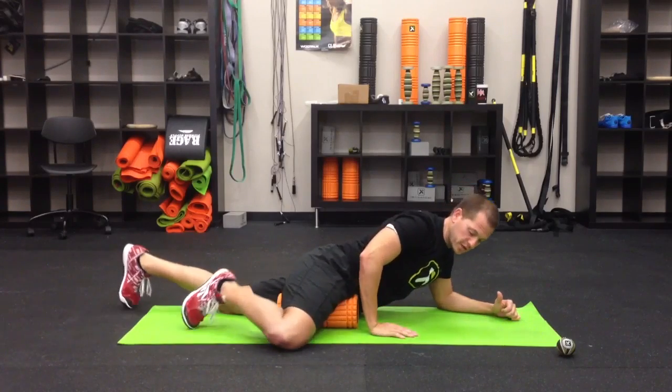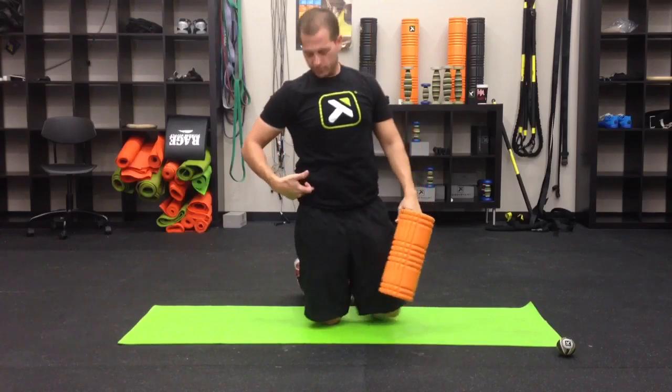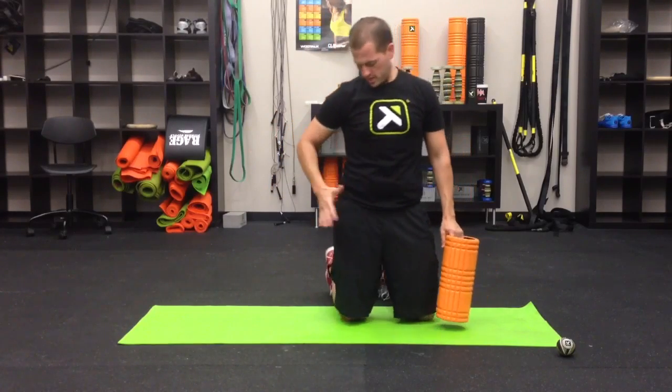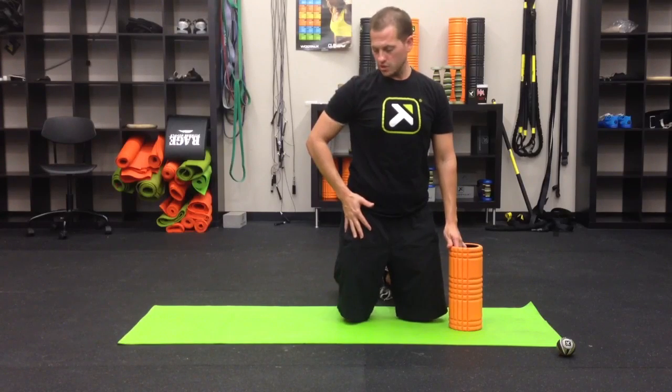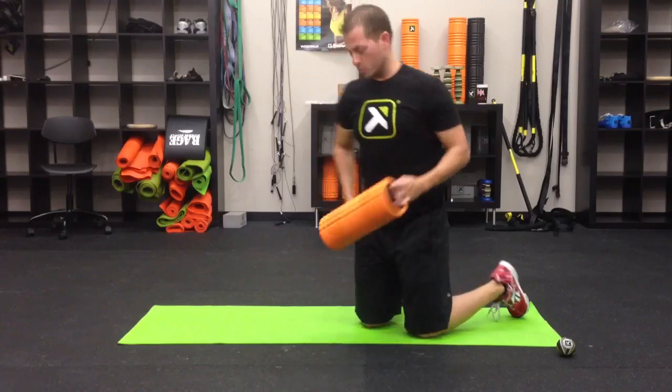Now we're going to move on to the TFL. Flip right over. The TFL runs from the hip bone right down into the IT band. A good way to find it is to take your hand, put it right on the hip, and internally rotate — as soon as you start to move you'll feel that TFL pop up into your hand. That's right where the grid foam roller goes.